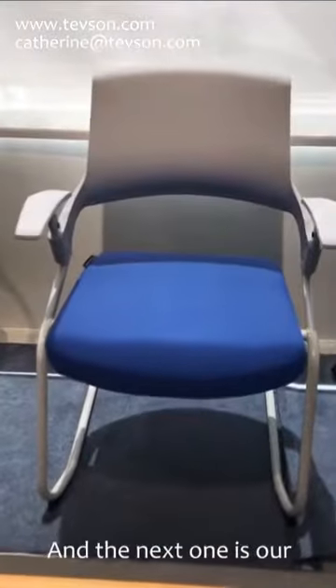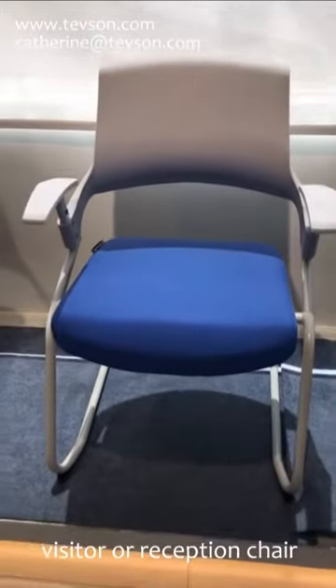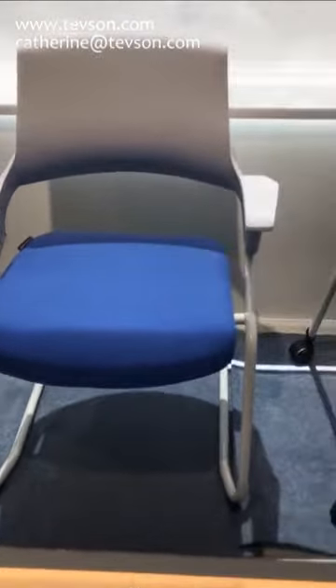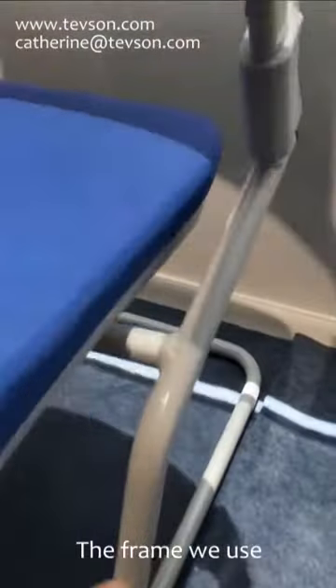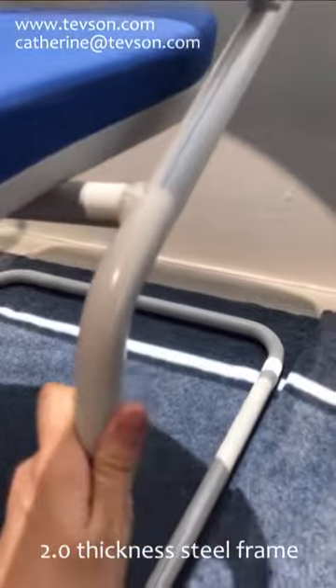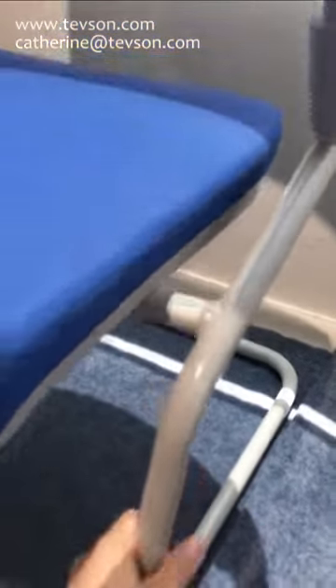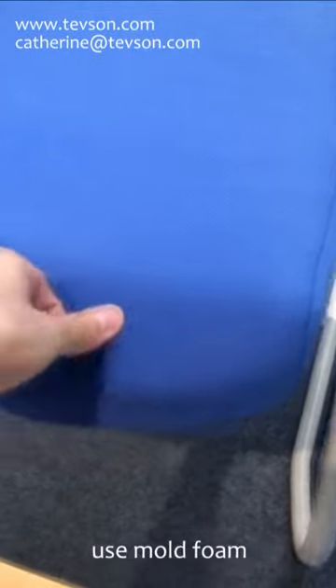And this last one is our visitor or reception chair. The frame uses 2.0 thickness steel — very strong. And the seat uses mold foam.